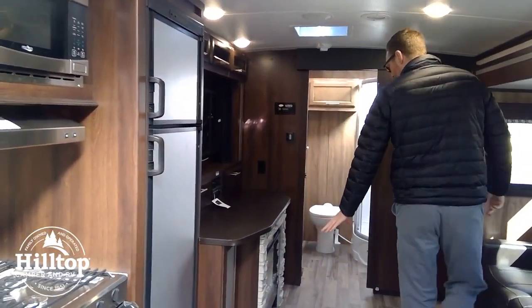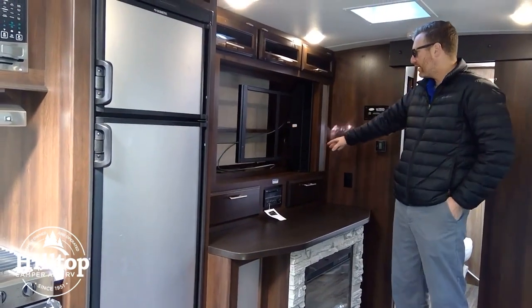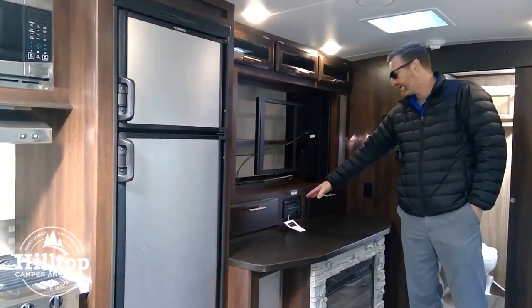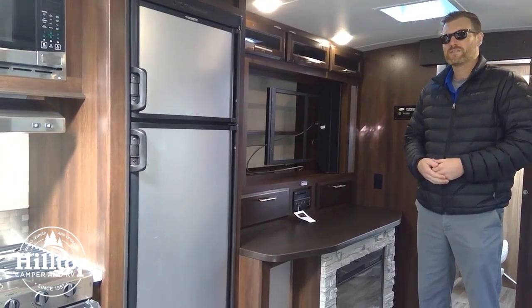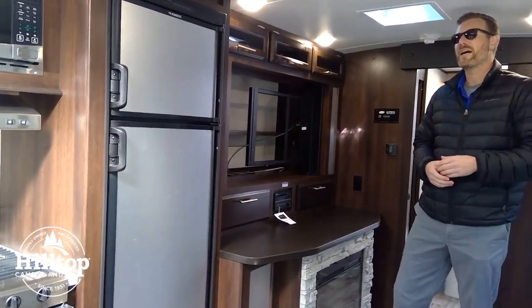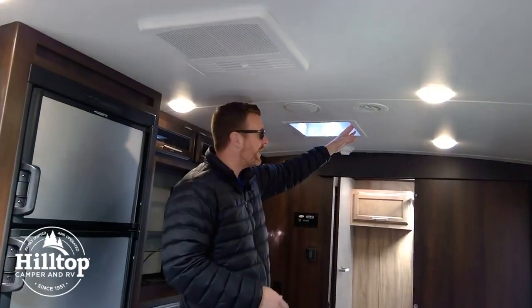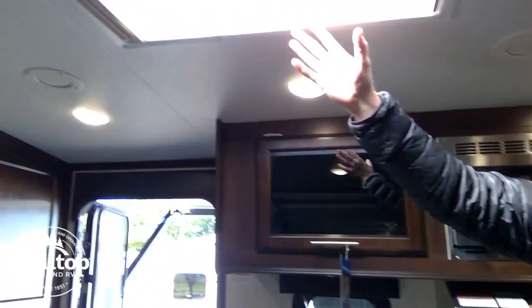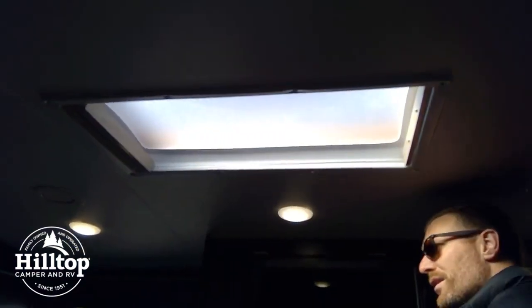Moving along, we've got the fireplace which also acts as a space heater, and it comes with a large 49-inch television. Jayco uses the Furion brand electronics, so you're going to have a Furion CD/DVD player that is Bluetooth-ready. The Furion brand is made for the mobile application — built for shock absorption and vibration while towing down the road and also for extreme temperatures. We've got ducted air conditioning throughout, plus an additional Fantastic brand fan in the ceiling for extra ventilation. There's also a skylight to bring more natural light into the unit, with a shade that comes across.